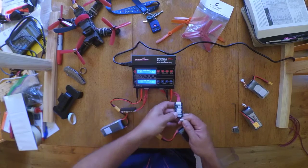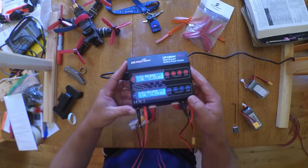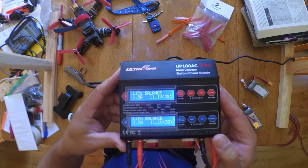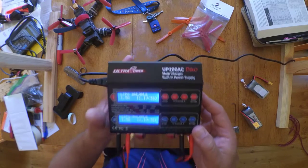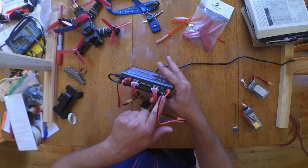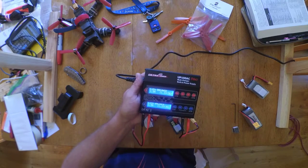Once you get them plugged in, you can see it's set up for charging from last time. Look down here — this is channel one, and over here is channel two.